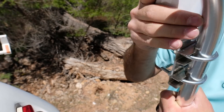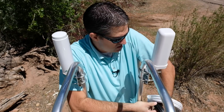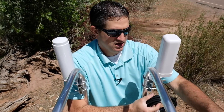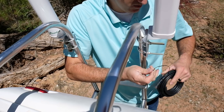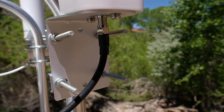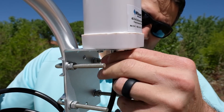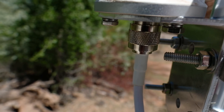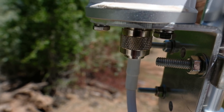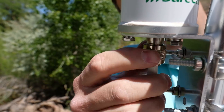That one is definitely sturdy, this one definitely not. The Wilson one uses an F connector, which is the same as your standard satellite TV or cable TV connector. SureCall uses a larger N connector.